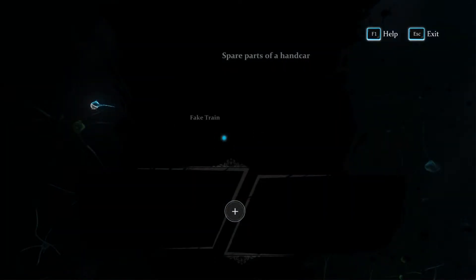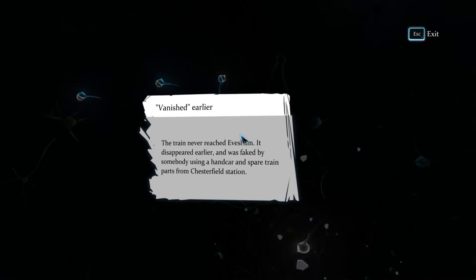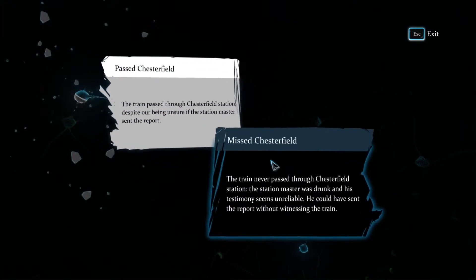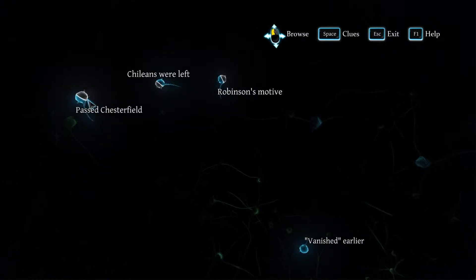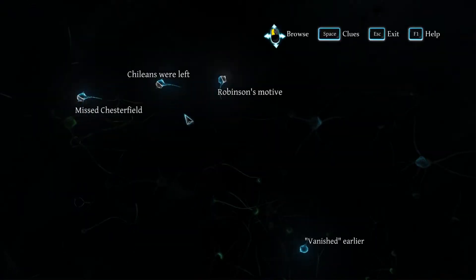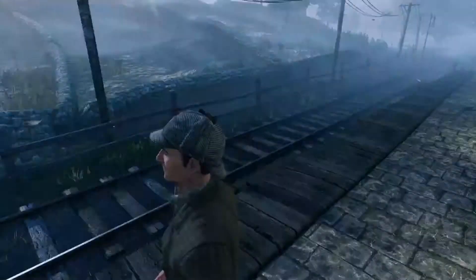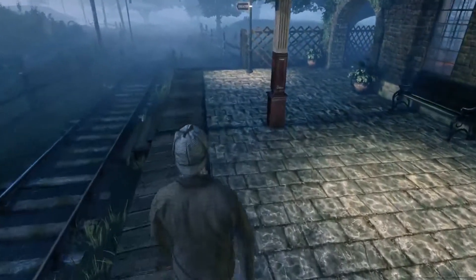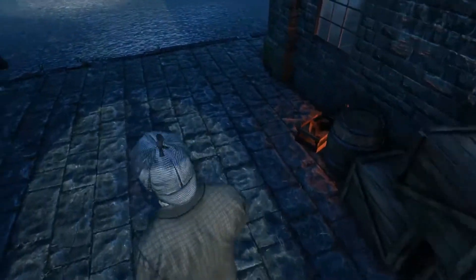Right, so new bits of evidence — they go together. And we now know: the train never reached Evesham. It disappeared early and was faked by somebody using a handcar and spare train parts from Chesterfield Station. With the fact that the workers weren't English, I assume that Barcasas was not a real company.